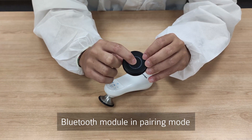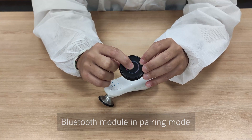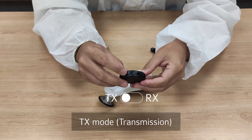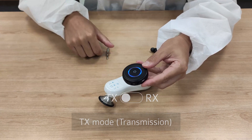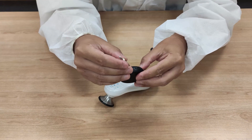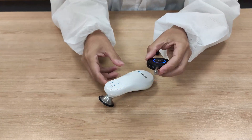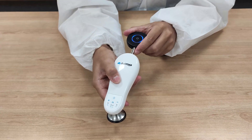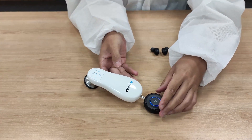Put the Bluetooth module in pairing mode and select TX mode. Once you pair the Bluetooth module, the LED light will be steady blue. Then connect the Bluetooth module to the E-Cure Pro stethoscope, and the sound will be playing immediately on the earbuds.